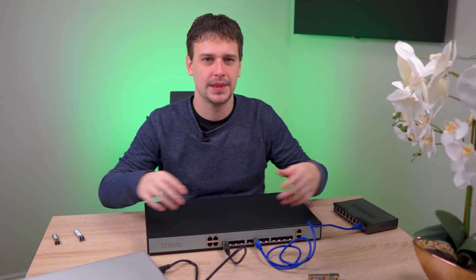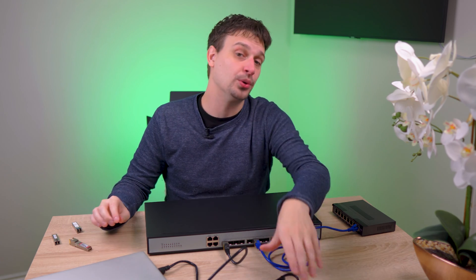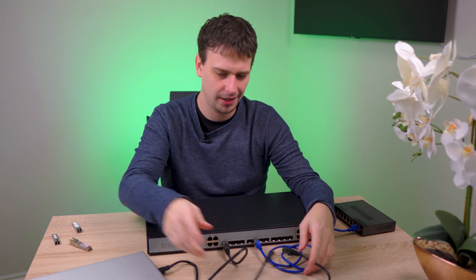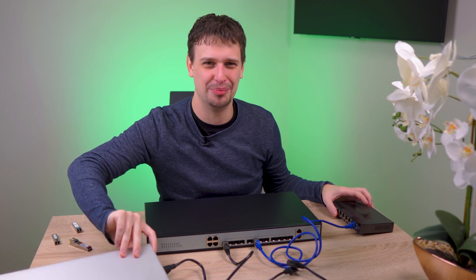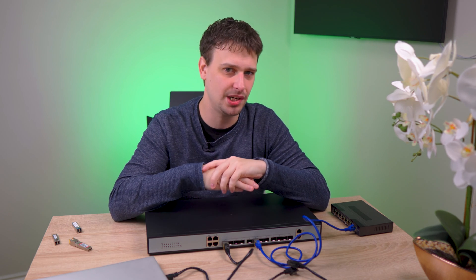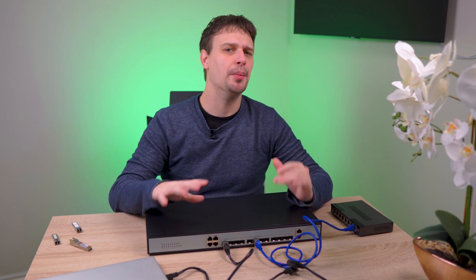QSFP ports are not compatible with SFP ports — it's an entirely different standard altogether. There are other specialized transceivers and cables but they're a bit out of scope for this video. I try to stick with RJ45 wherever I can for the home because it's cheap, durable, and all of my consumer equipment supports RJ45 ports. If you're going with fibre there are two types of fibre optic cable: multimode fibre or MMF, and single mode fibre or SMF. Generally speaking you would use single mode for very long distances and multimode for short distances, but they are not interoperable, so you would use both MMF or both SMF transceivers in one cable run.